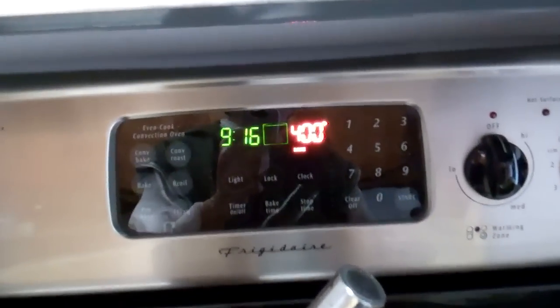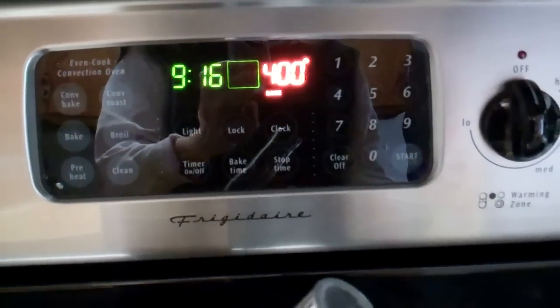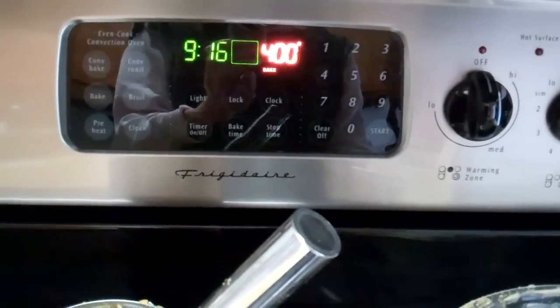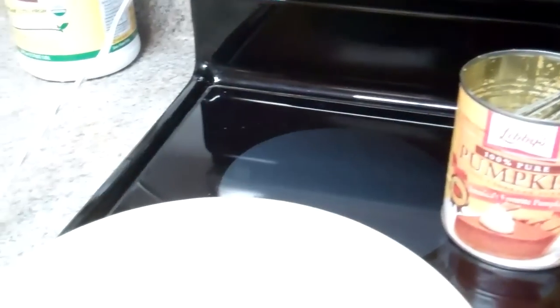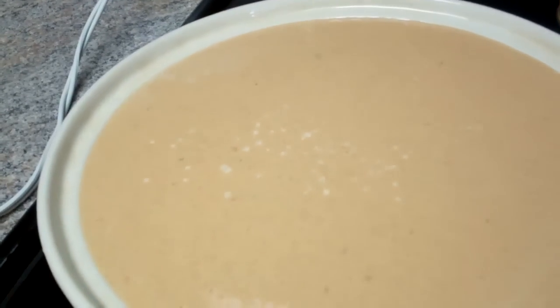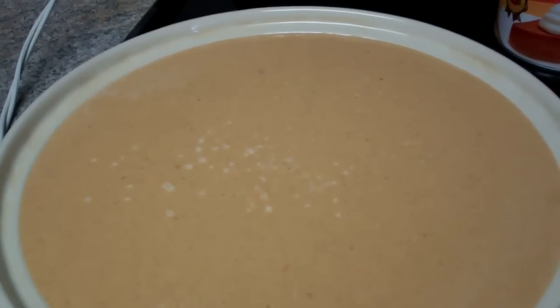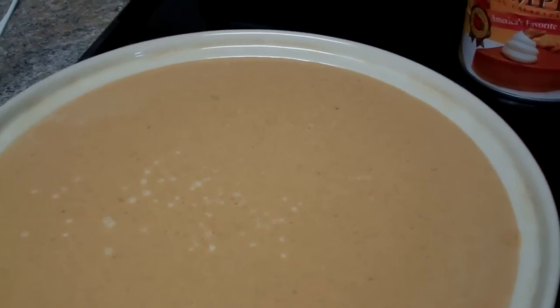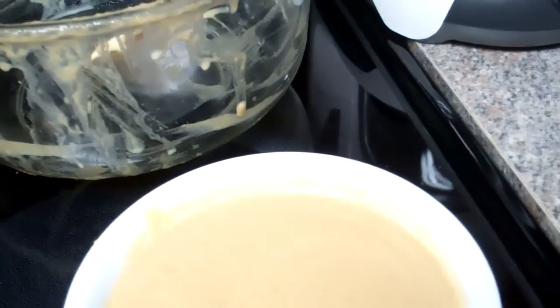I go with 400 degrees oven temperature, and you have to keep checking on it. I bake it for approximately an hour because this is a deep dish 10-inch pie pan, and it takes most of the large can of pumpkin — most all of it except a little bit.